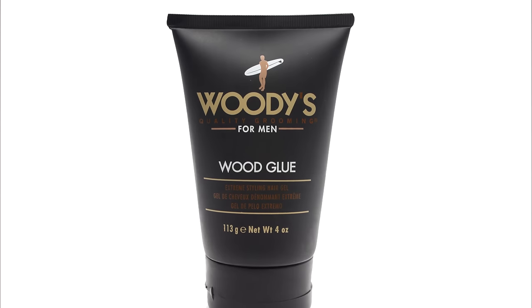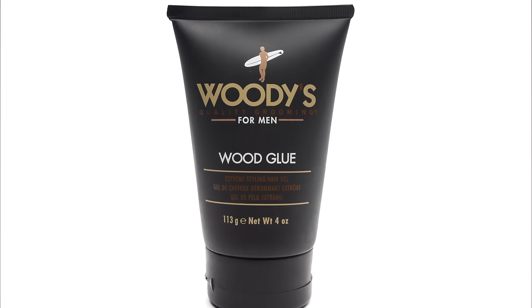They also have a black version of the gel that is clear and it doesn't work at all — so stay clear of that, only use the white one. A regular gel doesn't work because it flakes. I really need something that's super strong.